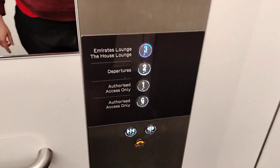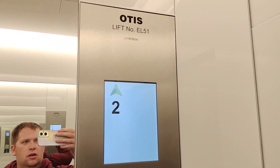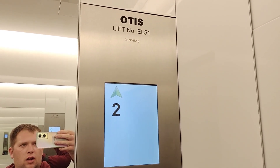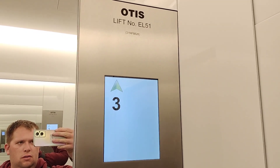I see you have to use this button panel. I believe that you can only ride the lifts between two and three. Ground and one are locked off. So here we are at three.